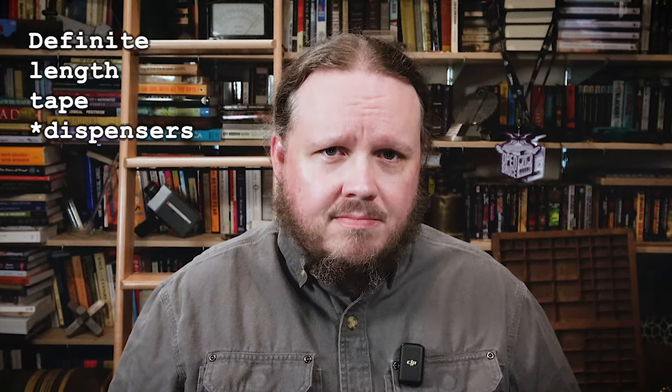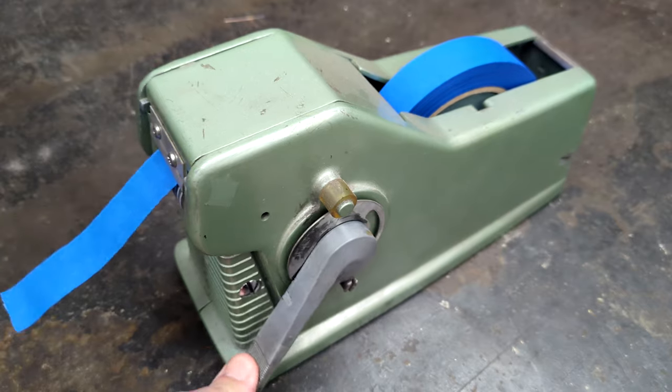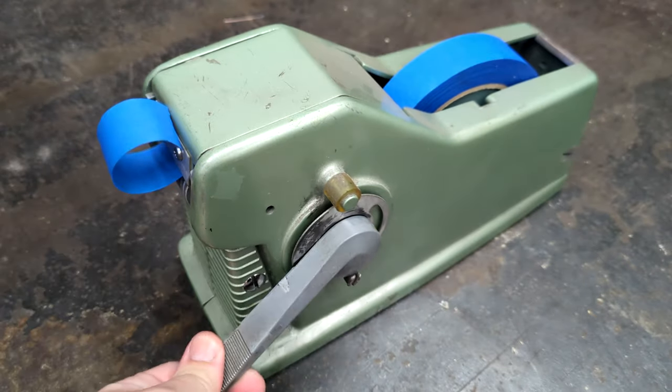Some time ago I learned about the existence of definite length tape measures. I think Laura Comf used one in a video, but I can't find it now. You push a button and a defined, repeatable length of tape comes out. There are digital ones now, but they were originally mechanical, and that sounded pretty cool — so naturally I got one. It's often quite convenient to be able to grab some tape one-handed, so it's been a nice little addition to the shop. Except there were some problems with it, and one night I fixed them.